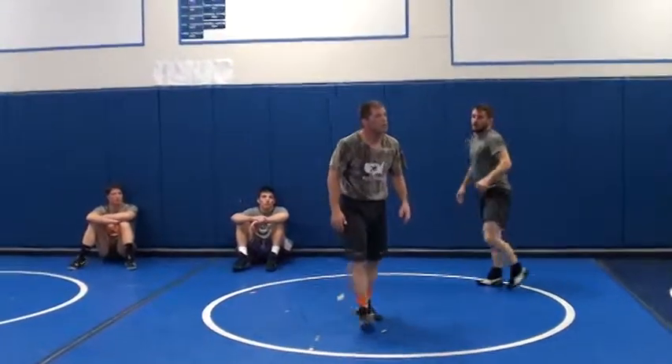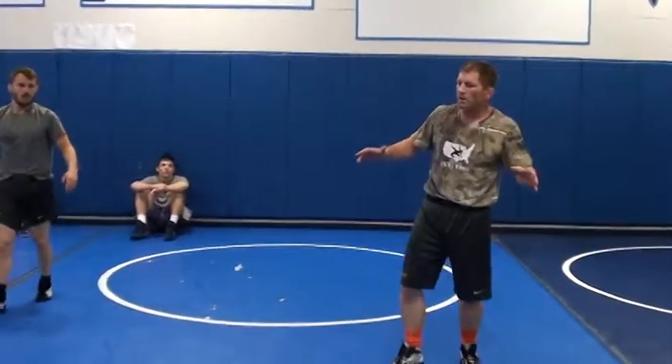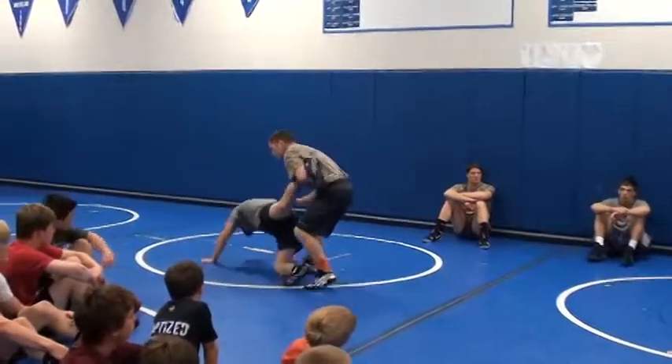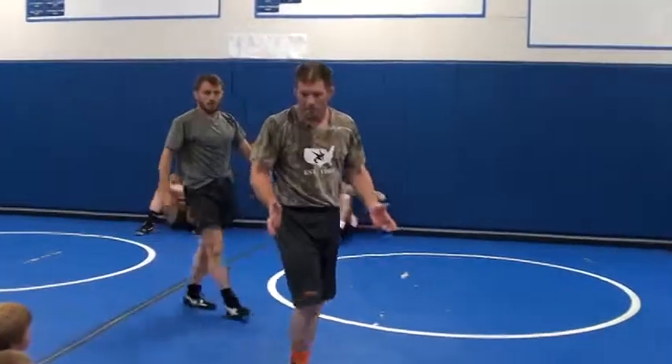Let's get in there moving. In, out, in, out, dump. Underhook. Got it? Good. Let's go.